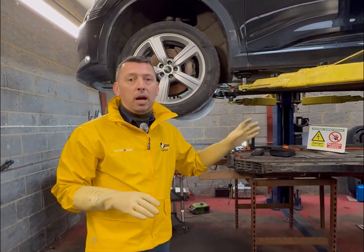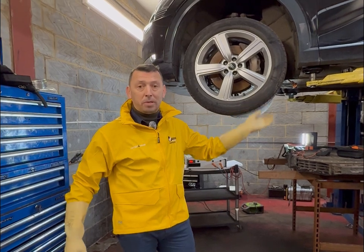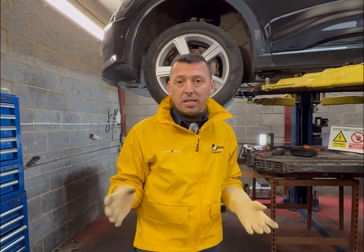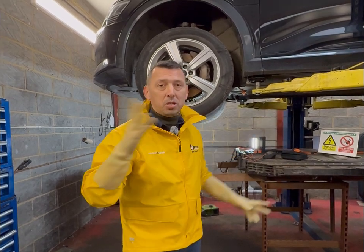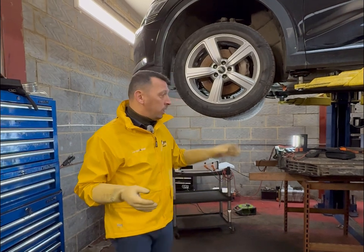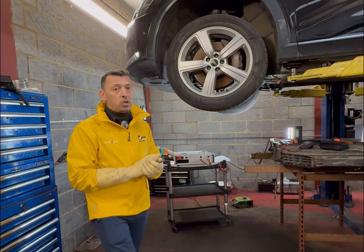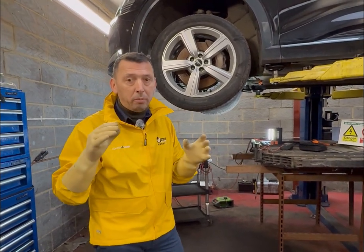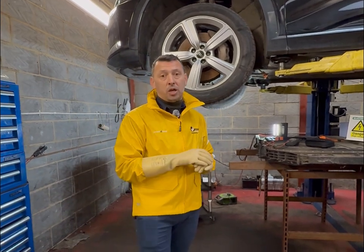Going through the history, what the customer said was that when the car was at auction several months ago it was still showing 15 miles of range. However, it was about over six months until the customer purchased the car, as initially the car did not meet the reserve. From the data we read, we don't have any cells low in voltage, which is very important in order to establish the right way of charging the battery.